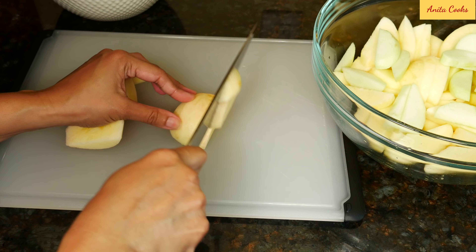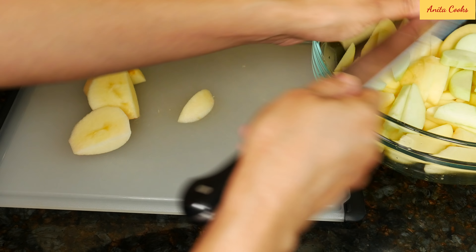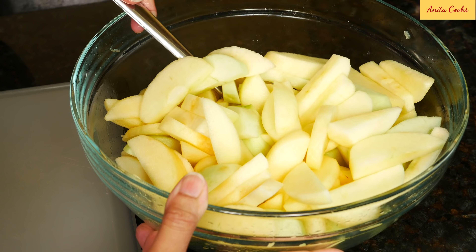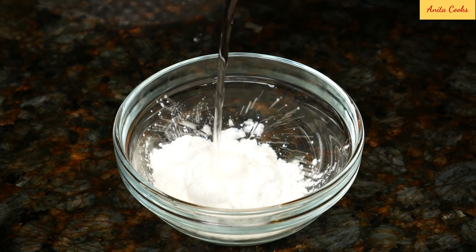Slice the apples less than a quarter inch thick. Basically, cut half an apple into six pieces. Put them in the bowl with the lemon juice. To thicken the pie, we'll be using cornstarch and cold water — mix this up well.